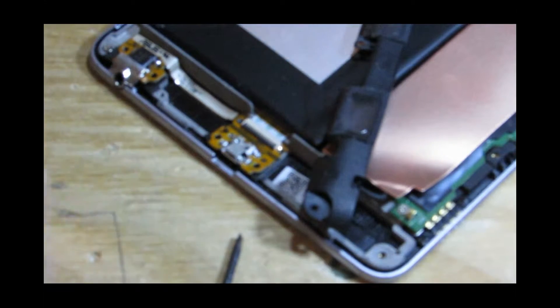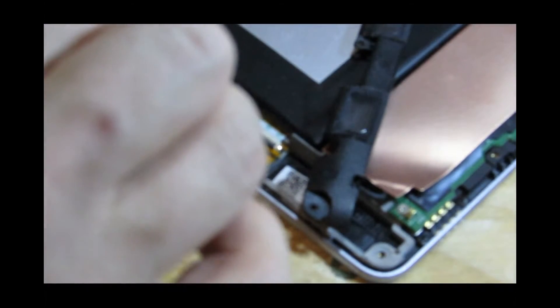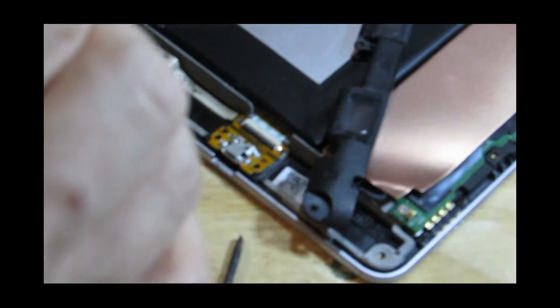I'm going to be doing a tutorial on how to make a charger for these kinds of things — a solar charger, possibly also a hand-crank charger. We'll see — I don't know exactly what I'm doing yet.